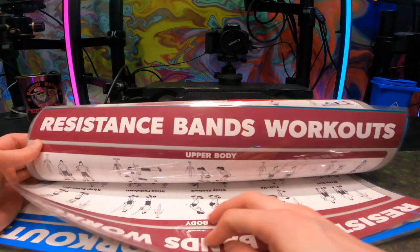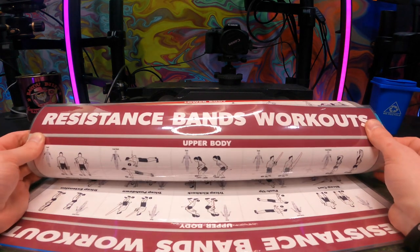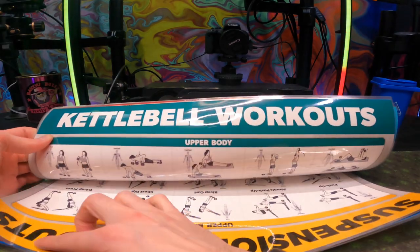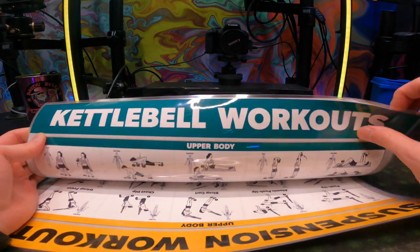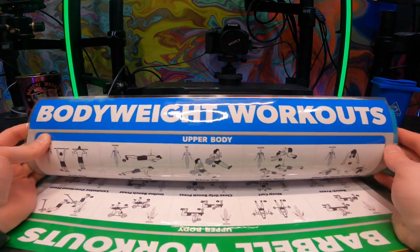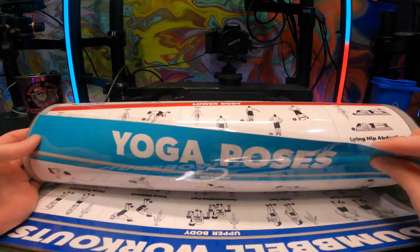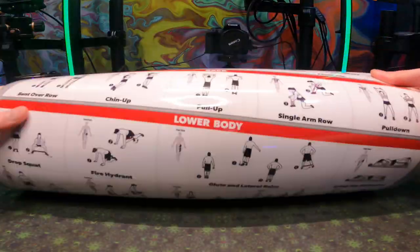We're going to try to go through them a little bit. In general, they give you a whole side on each one of these posters with a variety of different workouts. A lot of the time they've been doubled up, but generally you will be able to have one side of each different poster facing you from the wall.